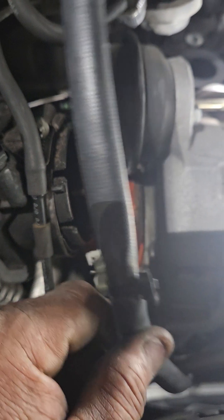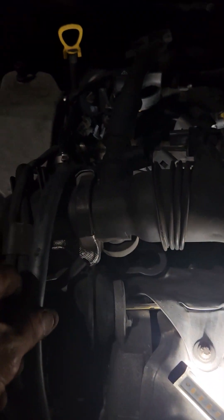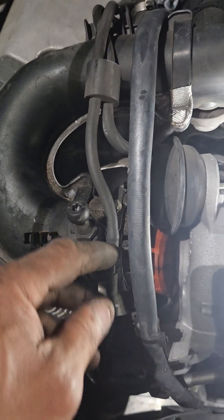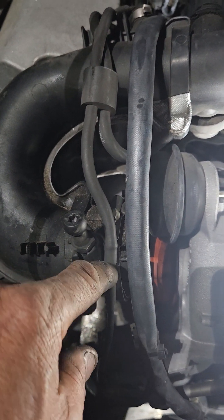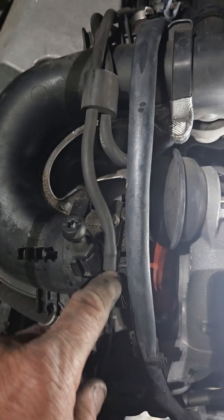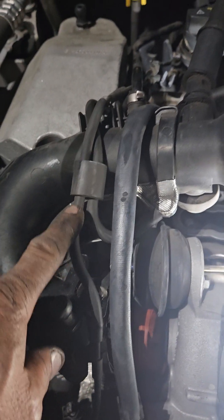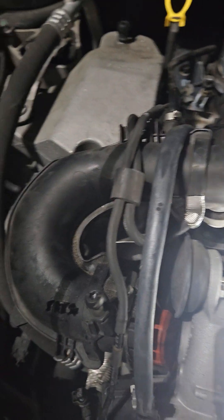It's gonna be a little hard with the airbox on there, but it gives a little bit more room. All this vacuum hose — you do not want to disconnect this vacuum hose. It's on there tight.